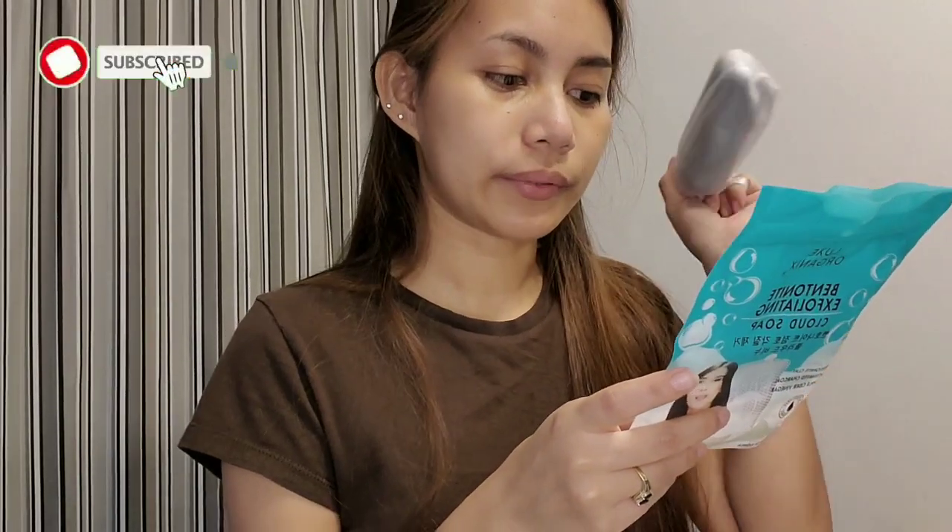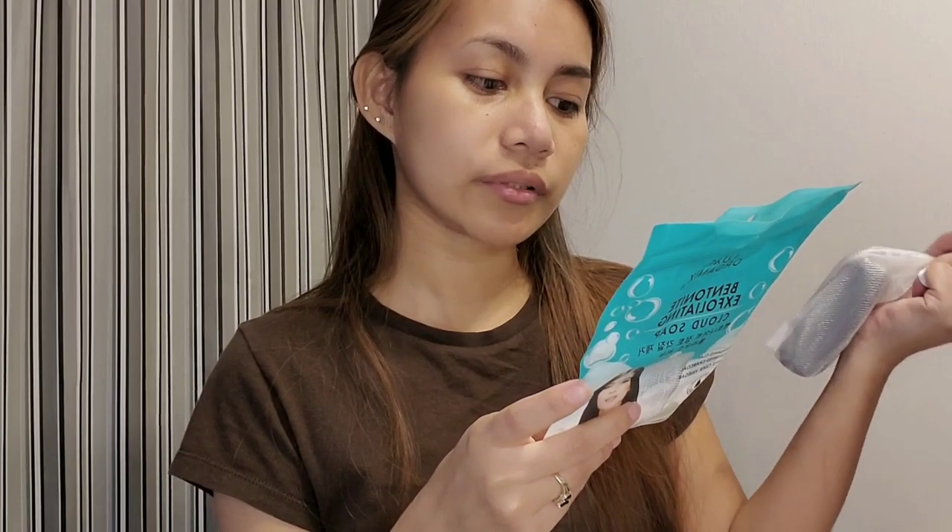So let's go to the instructions: Place soap inside the foaming net, moisten the soap with water, and gently rub until it forms into a creamy lather, apply to skin, rinse thoroughly with water. Okay, let me wet my face first, and then put the soap into the bag — you can tie it too.